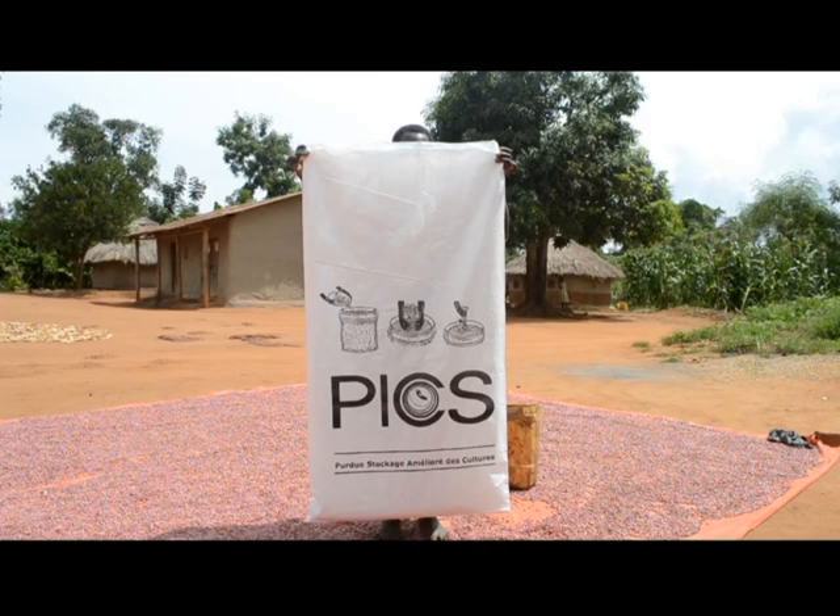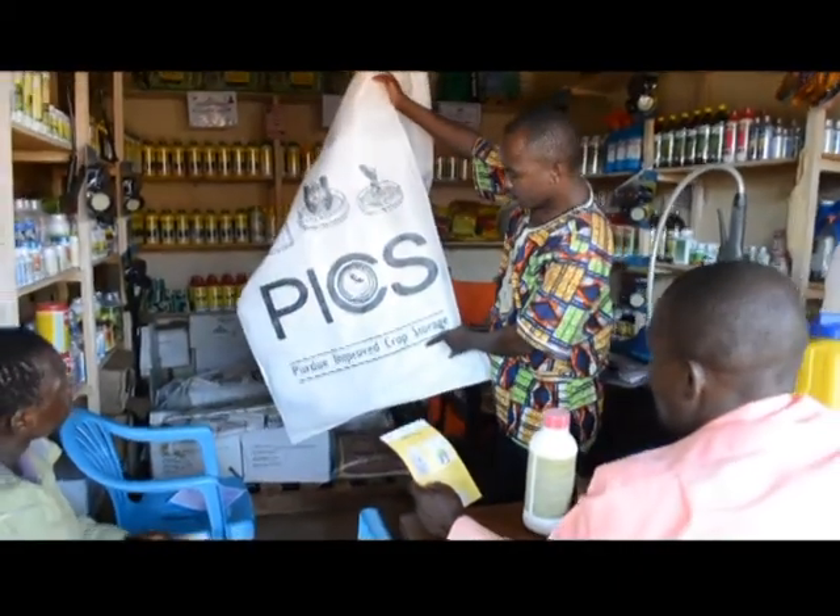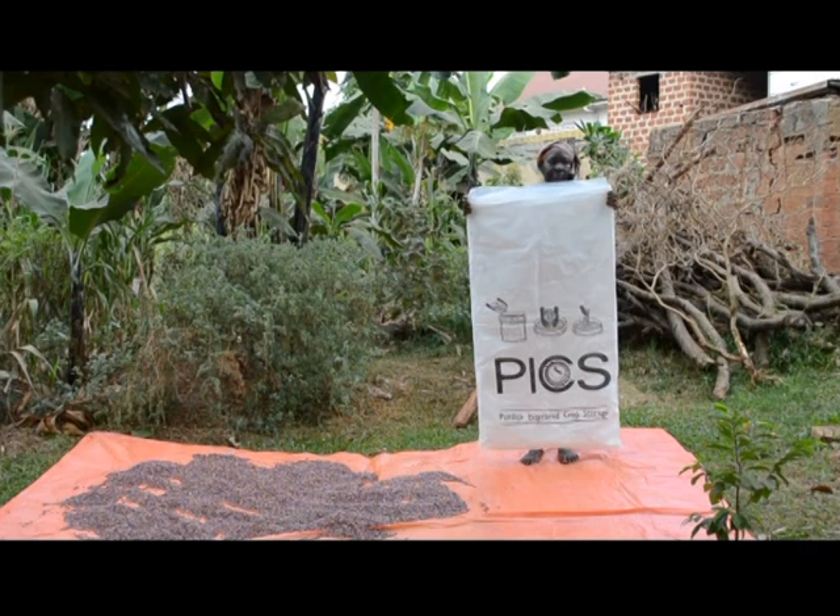How to use PixBugs technology? After you purchase the PixBugs from a certified vendor, make sure you have pepper bags in the package.